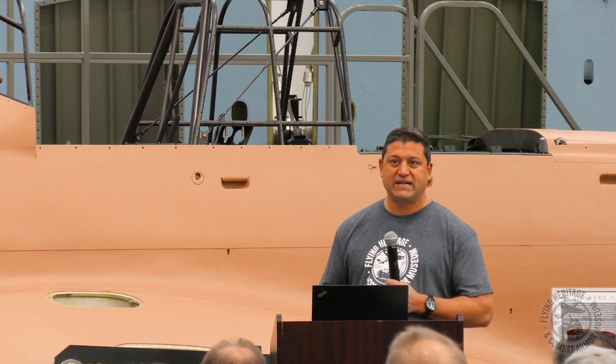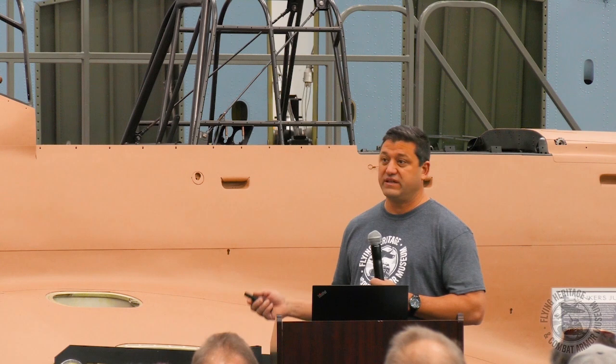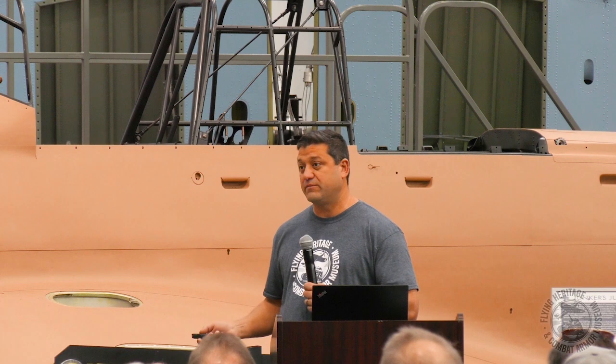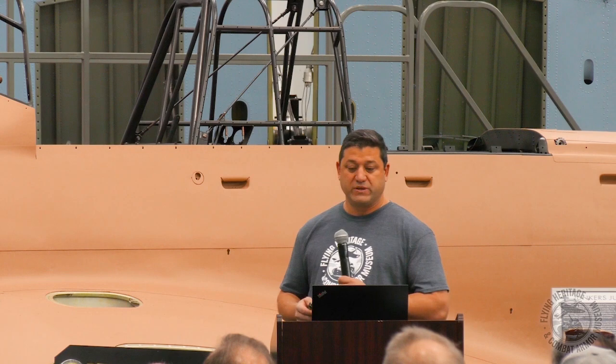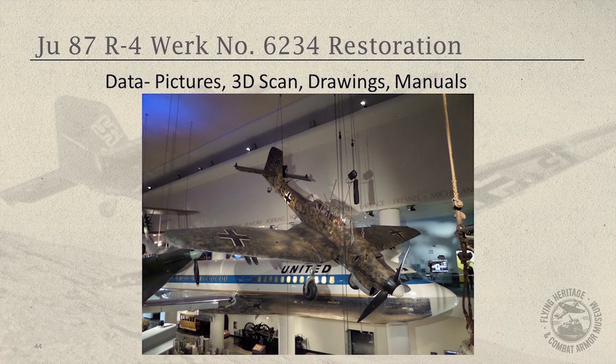It's very different — like the difference between a Razorback P-51 Mustang and a Bubble Canopy P-51. The airframes are very different; the internal parts, hydraulic actuators, and lines are all different. We couldn't expect Carl to build a B-model Stuka off of a late model. So we had to find an early model Stuka, which we did. However, it was hanging from the ceiling in Chicago in the Museum of Science and Industry, so it wasn't very accessible.